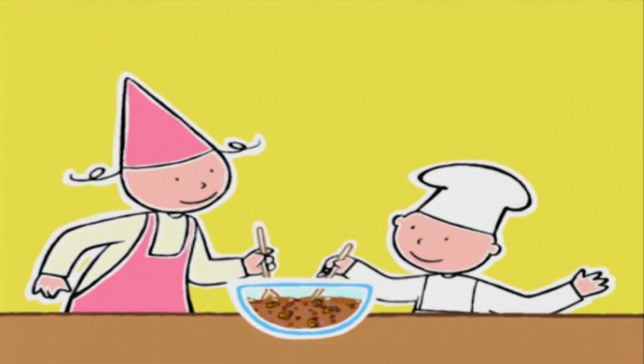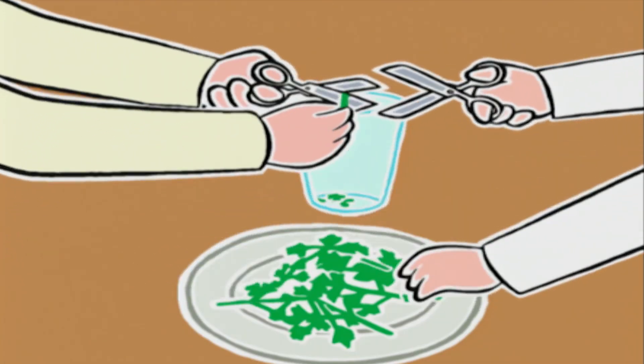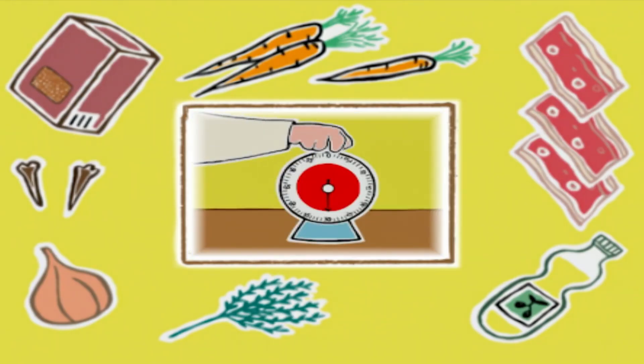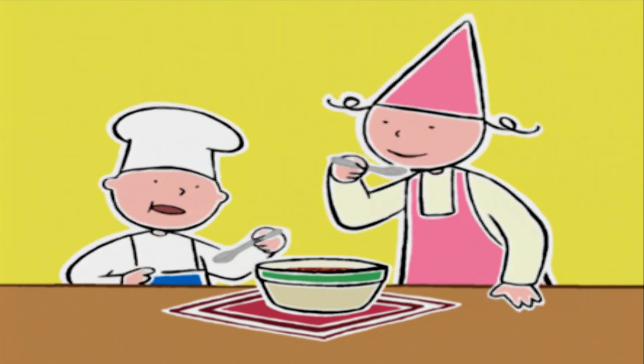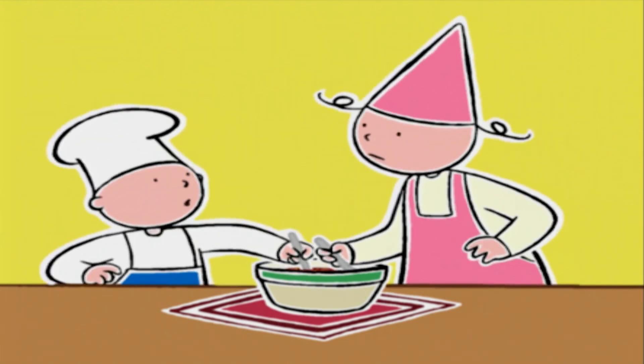Il ne reste plus qu'à prendre les ciseaux et couper les feuilles de persil. Pendant que vous hachez le persil et que les lentilles refroidissent, qui nous rappelle le secret d'une bonne salade de lentilles ? Il faut saler après 30 minutes de cuisson pour que les lentilles ne durcissent pas. C'est trop bon ! Il n'y a pas que les salades de fruits ! Attendez les enfants, il faut que ça refroidisse — une salade de lentilles se mange tiède.